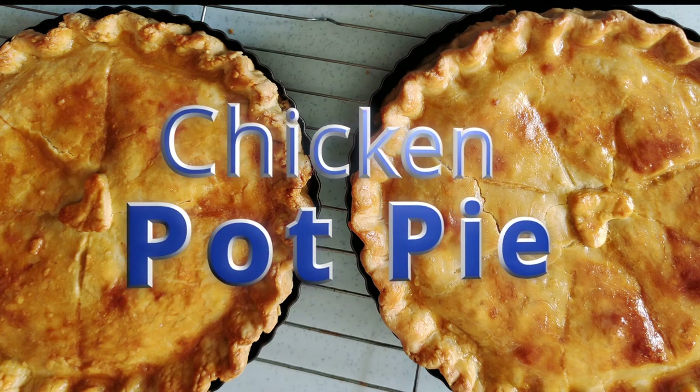Today I'll be making chicken pot pie. So let's get started.